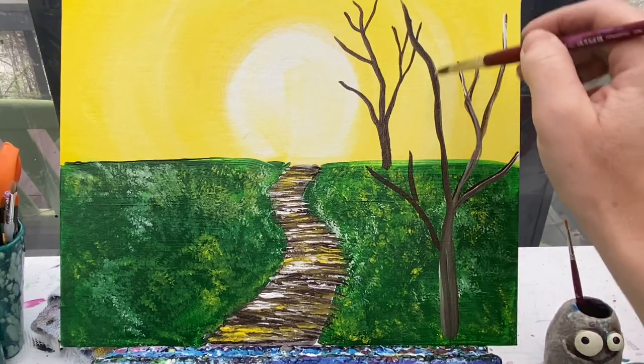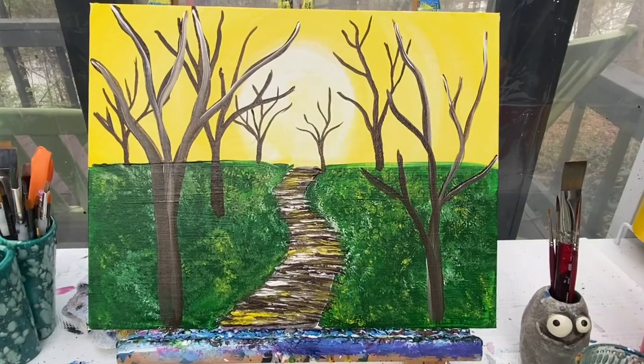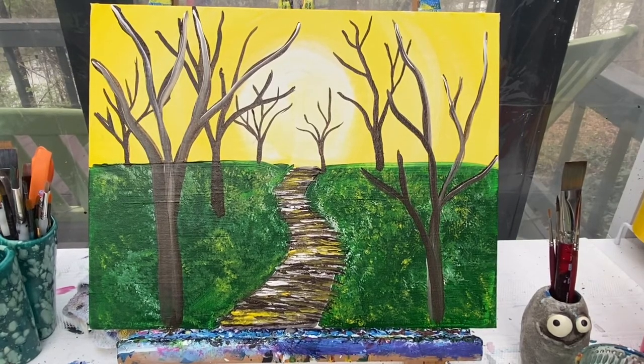When we come back, we're going to add in all of those great flowers and all of those leaves.